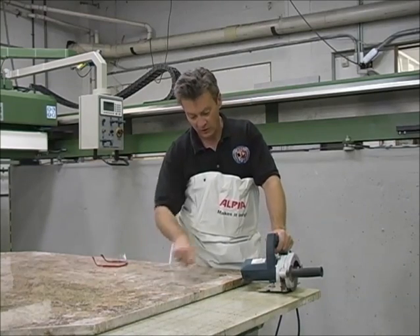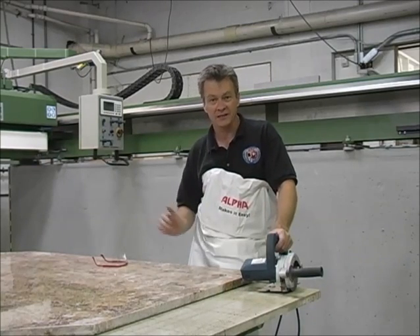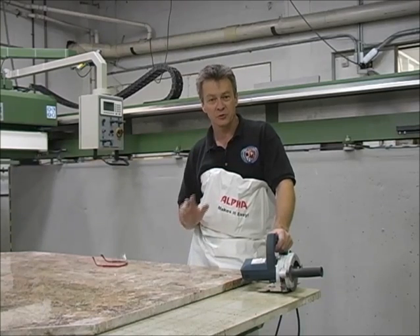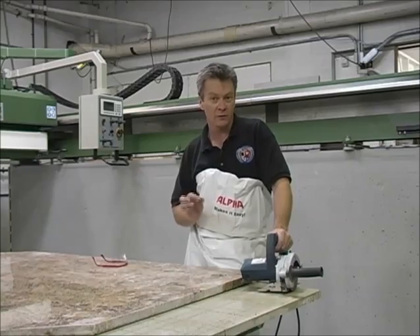On our island, we drilled four core holes in each corner. Now at this point we could finish the cutout by cutting the sink entirely out. However, this island is so large that I'm afraid if we try to move it it'll crack. So what we're going to do is what we call a plunge cut, or a score cut.